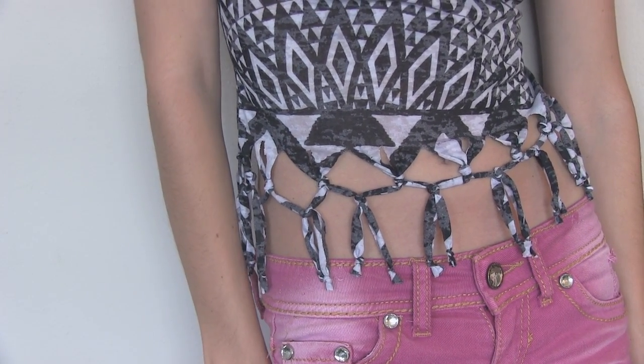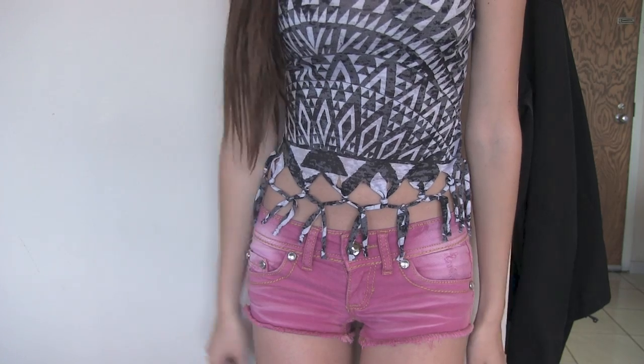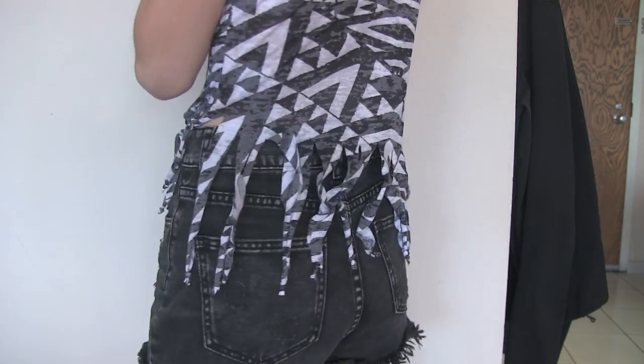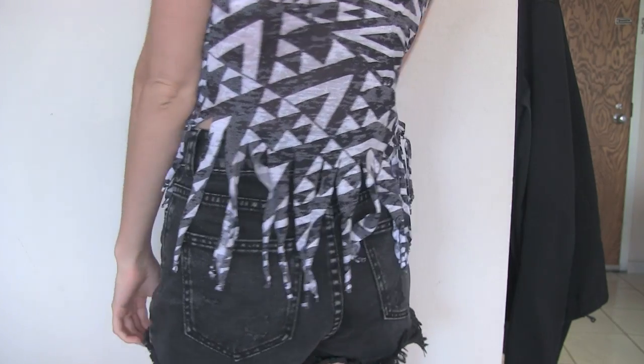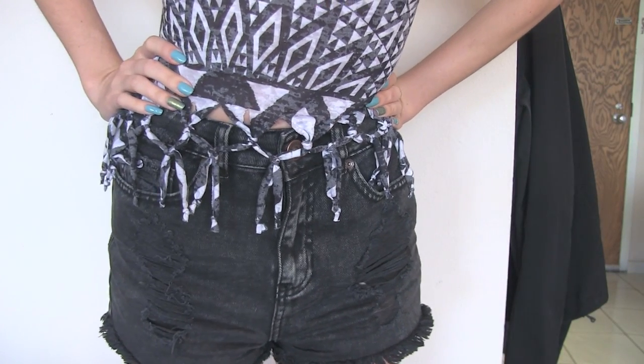And that's it! As you can see this is a really easy way to maybe change up a shirt you don't wear very often or jazz up a plain shirt that you just think is kind of boring. If you end up making your own fringe shirt then please use hashtag socraftastic on Instagram to show me. And you can even add beads to it if you're a little more adventurous.